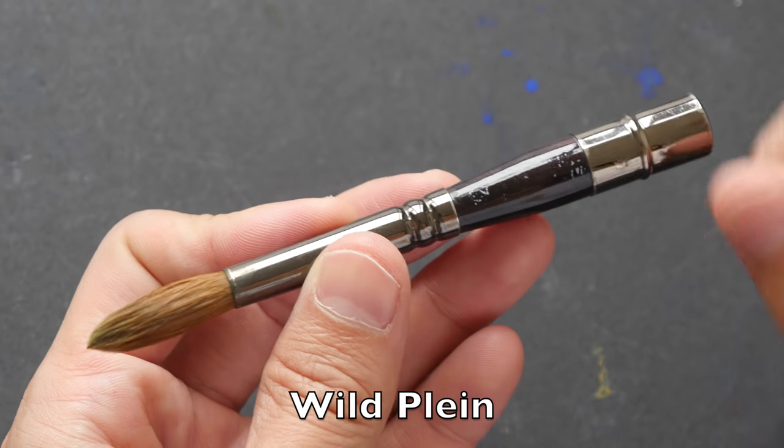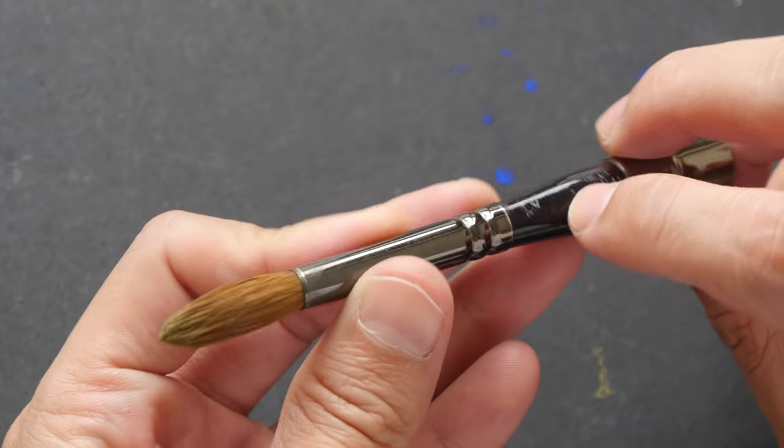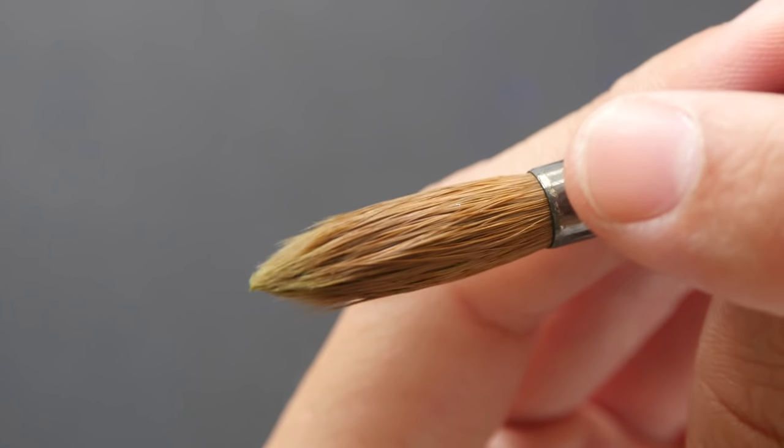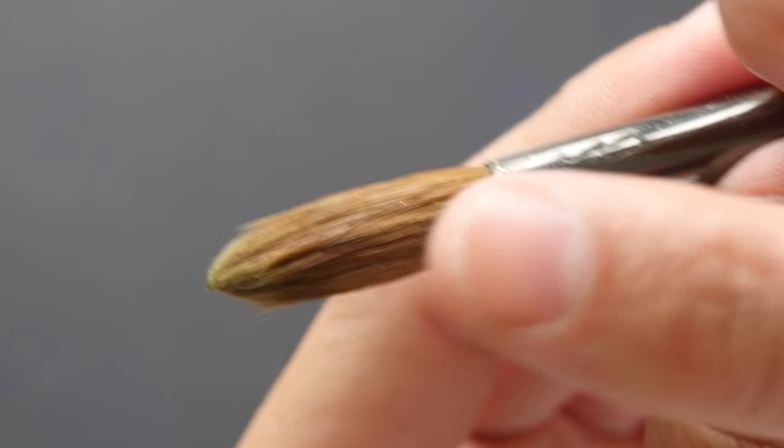This is the collapsible watercolor brush that I brought. The brand is Wild Plane, size 12. The label has worn off, the hair is still long but it's a bit difficult to get a sharp point because the hair is starting to become blunt.